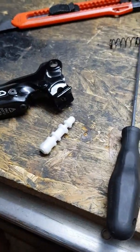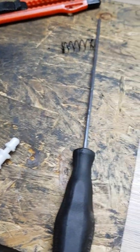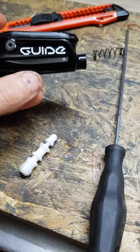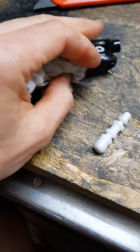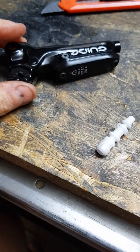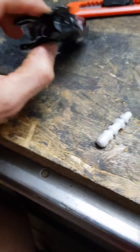Welcome back to Nonnewriders channel once again. The story is continuing — SRAM brakes still don't have good times in these recent times, and this is something that I was planning to do a long time ago.